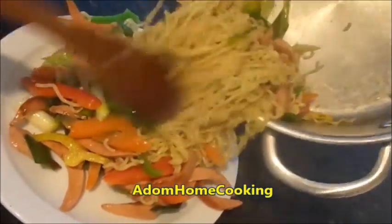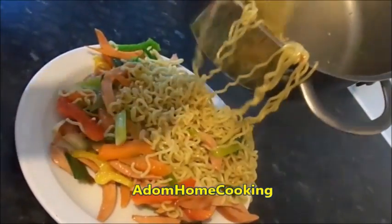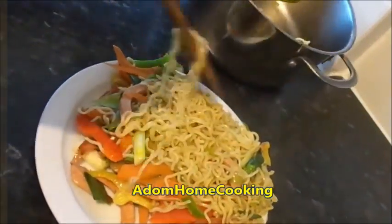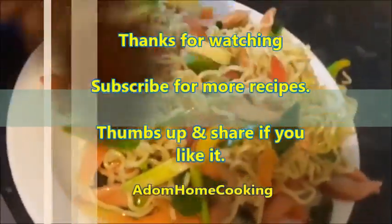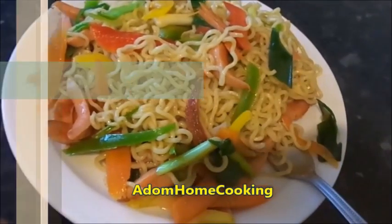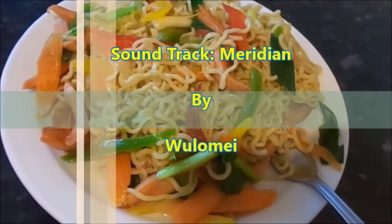You can serve this as a light dinner in the evening — you don't want to eat too much heavy food before you go to bed, so you can serve this for lunch or dinner. Our Adam home cooking easy stir-fried indomie is ready — enjoy!